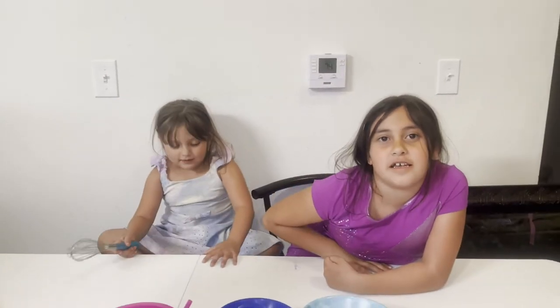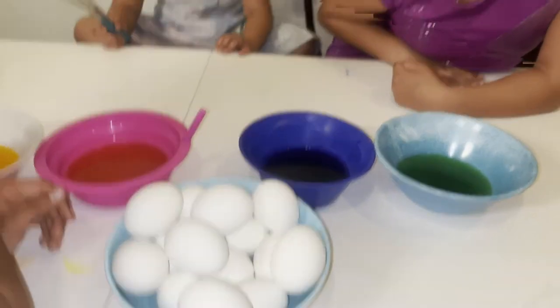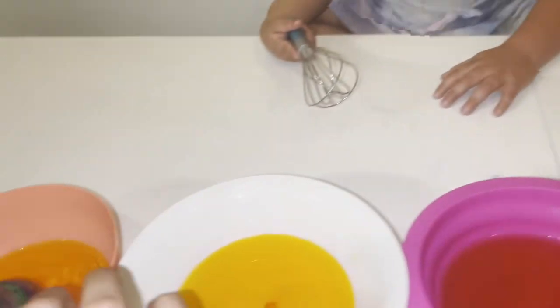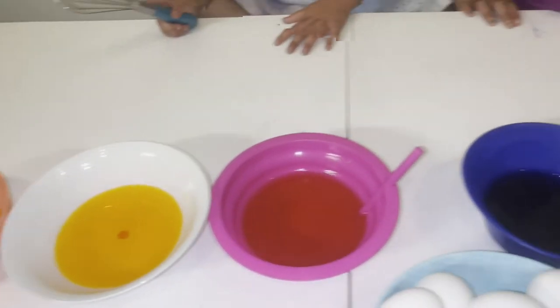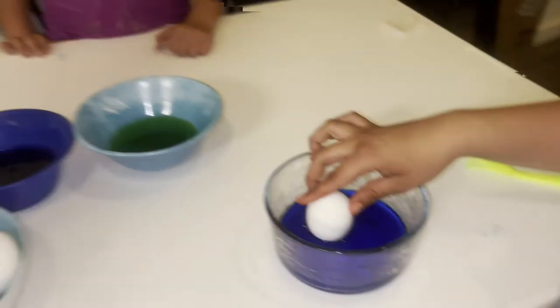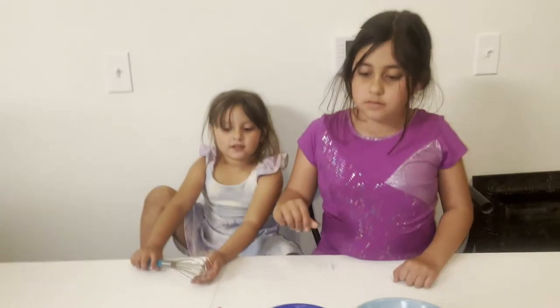What are we doing? We're going to be done with some eggs — we're trying to dye an egg. So we have all these colors: orange, yellow, pink, purple, green, and blue. Okay, you guys can start. Ready or not, here we go.